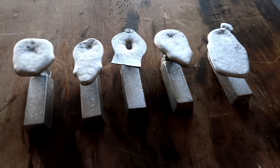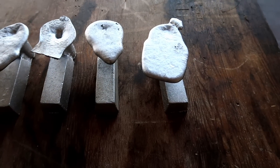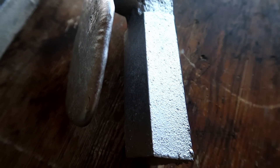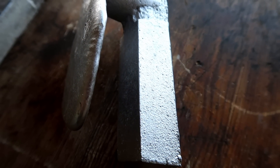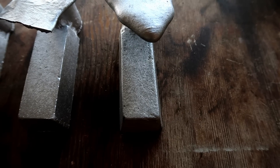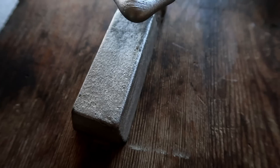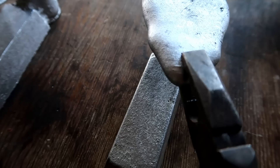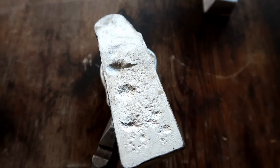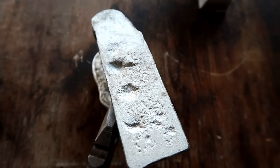And these are the results. Let's start with the worst. I think the casting with the worst finish is the homemade green sand — the surface finish is quite rough and uneven. Surprisingly, next comes the cement mixed with oil. This time the surface looks a bit more rough and I don't know how to explain this. Maybe there's too much oil in the mixture, but last time that didn't happen, so I'm not quite sure.